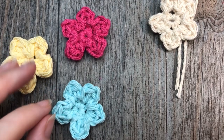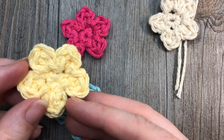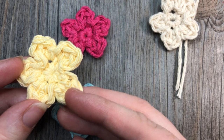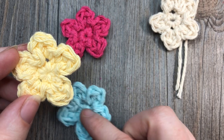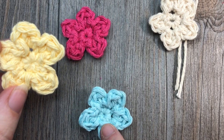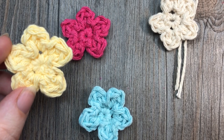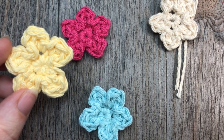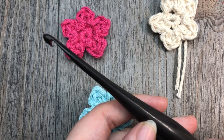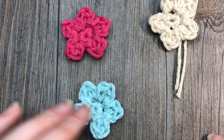Hello everyone, I'm Sarah of Rich Textures Crochet, and welcome! Today we are going to learn how to crochet this easy crochet flower applique. It's just a sweet little simple flower with five petals, worked with a little bit of worsted weight yarn. In the video today I'm going to be using a little bit of 100% cotton, but you can use any fiber blend that you'd like. You're also going to need a 5mm crochet hook, a pair of scissors, and a yarn needle for finishing off.